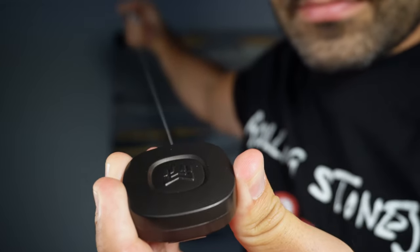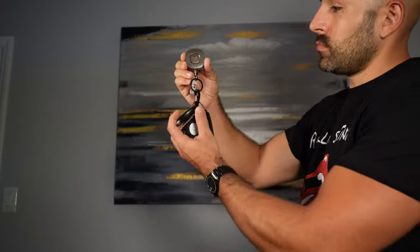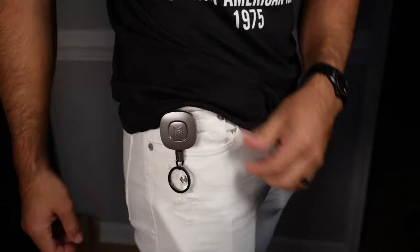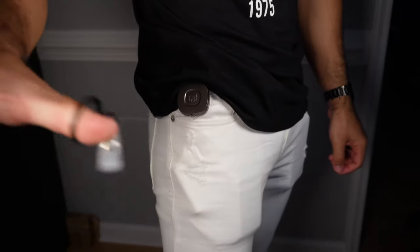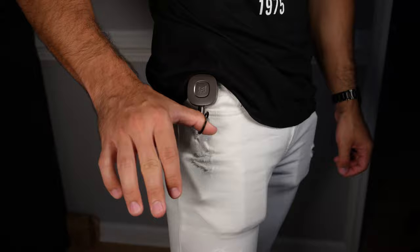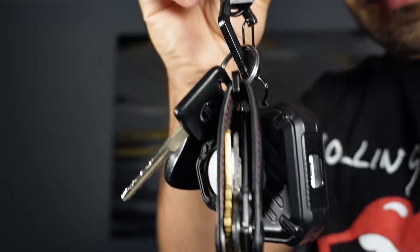The wire can extend up to 31.5 inches and retract 8 ounces of weight, allowing you to use it comfortably, while others can only extend up to 23.6 inches and retract 4 ounces of weight, forcing you to bend over when the line is too short and not allowing you to put many things on the keychain retractor.